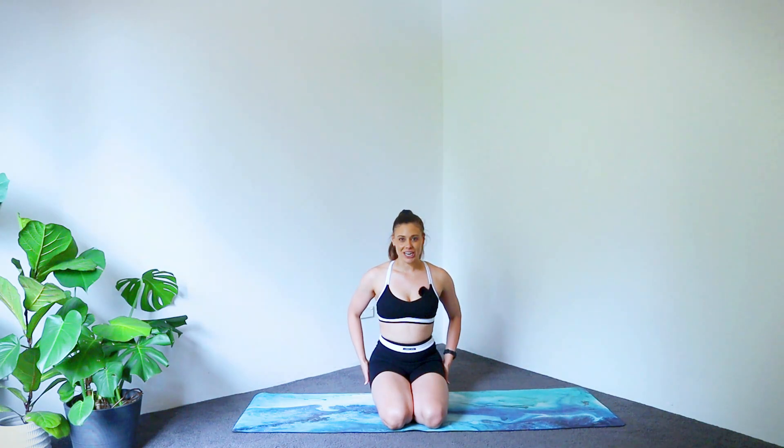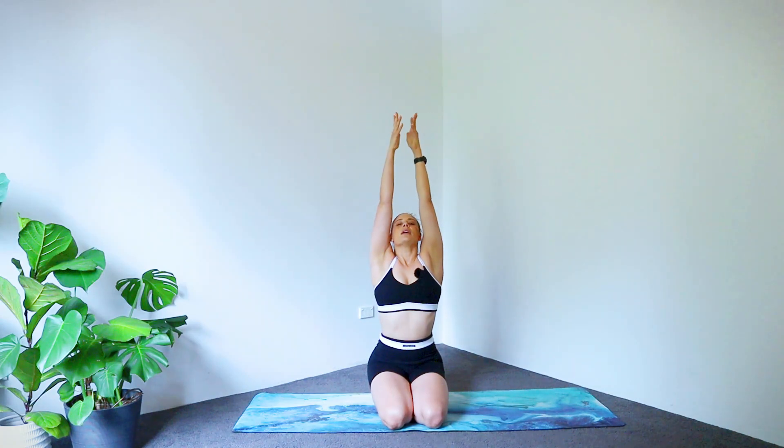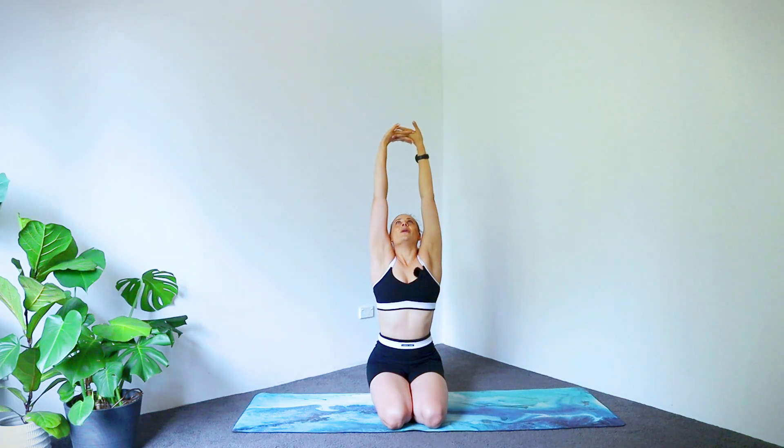Let's begin in a comfortable seated position, whatever that looks like for you. I'm sitting with my butt cheeks on my heels, but if you like, you can also sit cross-legged or legs in front. Let's first take a few deep breaths — inhale to the top, and then exhale, release it all out. One more big inhale, and then we're going to interlace our fingers and press the ceiling away.